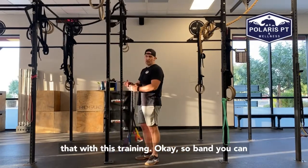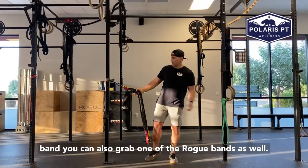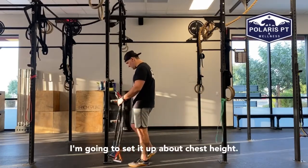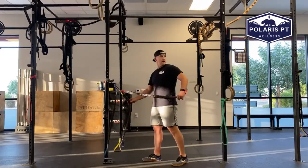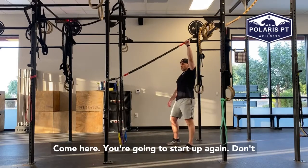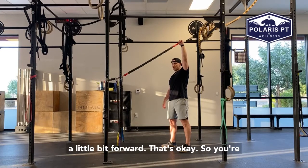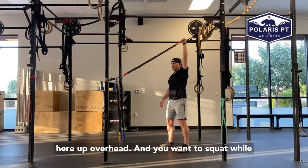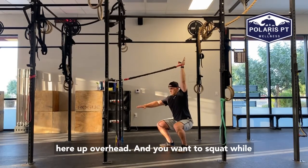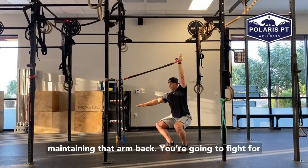You get a band — you can either use Symmetry or any other kind of elastic band, you can also grab one of the row bands as well. I'm going to set it up about chest height. You're going to start up — don't lose your back to get more extension. If you come a little bit forward, that's okay. You're here, up overhead, and you want to squat while maintaining that arm back. You're going to fight for that.